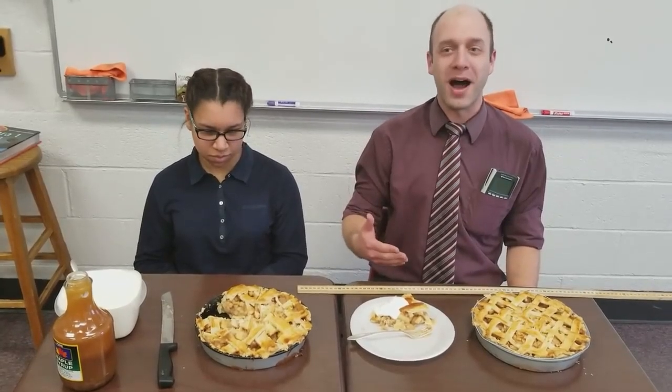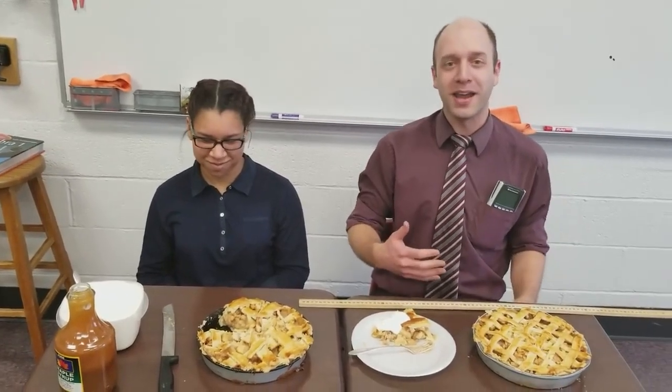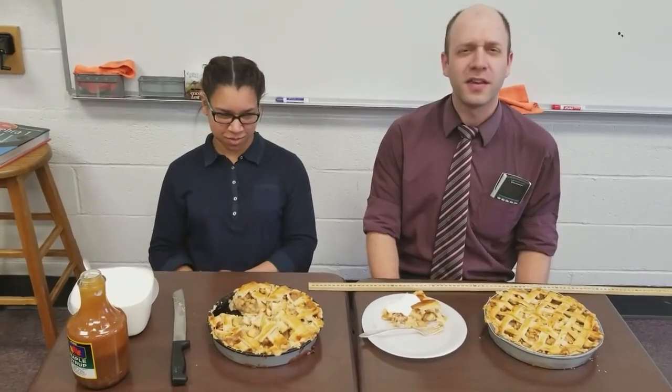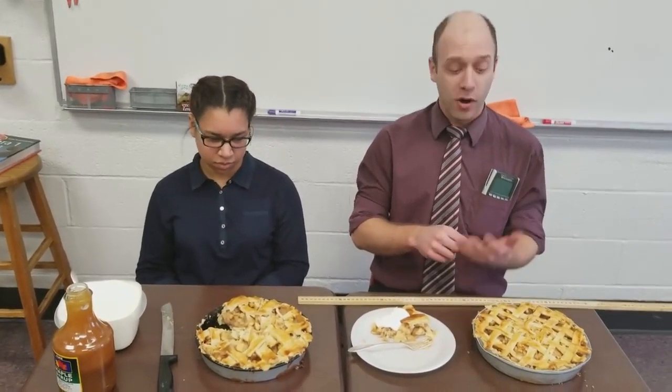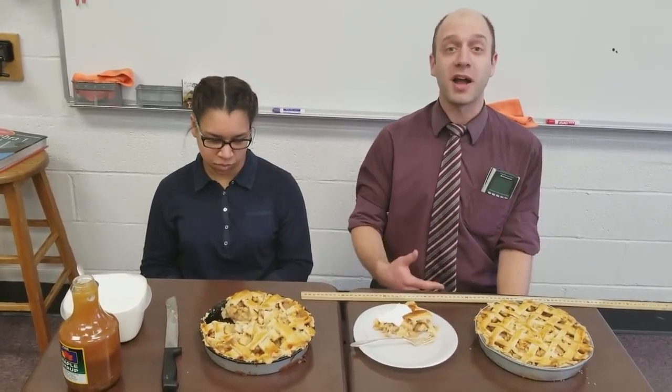When I ask my students what pi is, usually a few people snicker and say, oh, it's a delicious fruit-filled pastry. But really, that's not what pi is. Most of them, when I ask what pi is, say something like 3.14, and some of them even type it into their calculator and go, oh yeah, it's like 3.1415 pi above 12. But that's not what pi is — that's just an approximation.